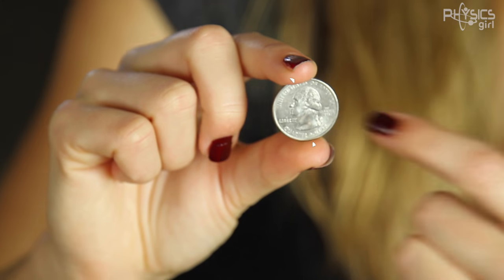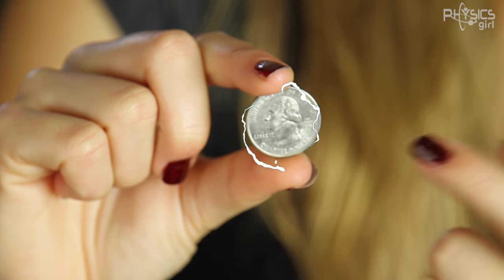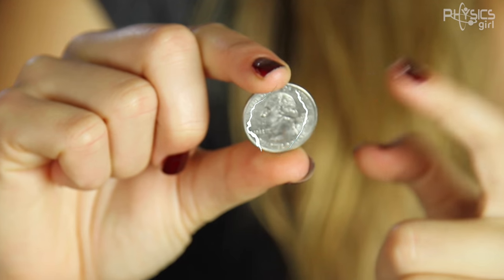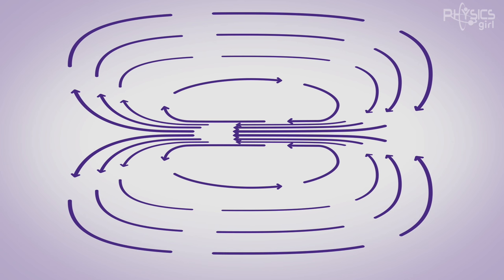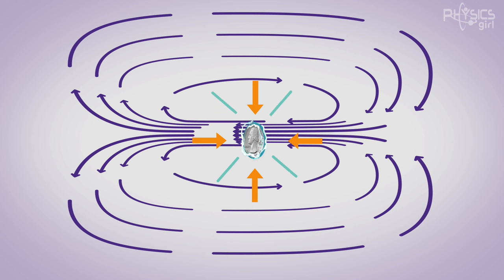You've got this super strong current — around 100,000 amps — running through the quarter, and most of that current stays on the outside of the coin. Now, current or moving charges inside a magnetic field are subject to a force, known as the Lorentz force. You've got the magnetic field produced by the coil, and then these moving charges in the coin — because of the direction of the magnetic field — feel a force inward, making the coin shrink. That's how it works.